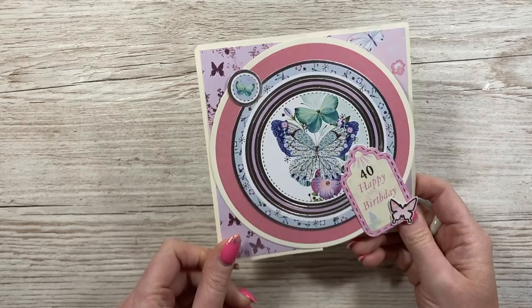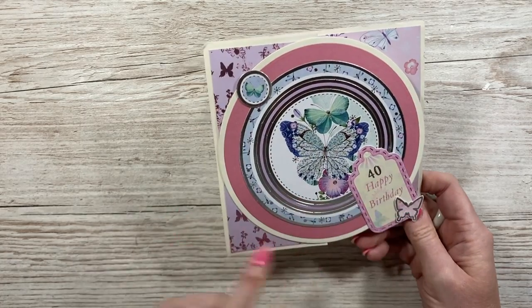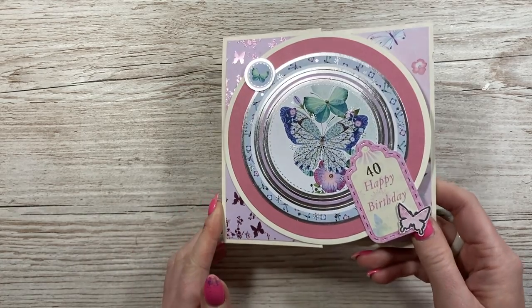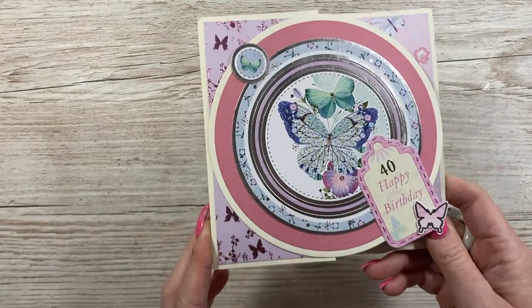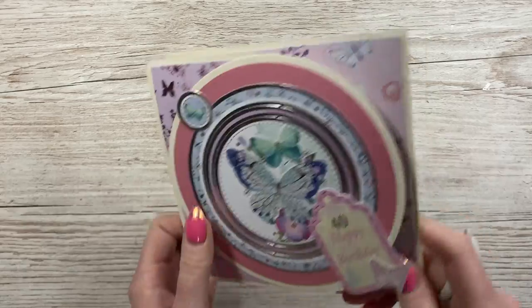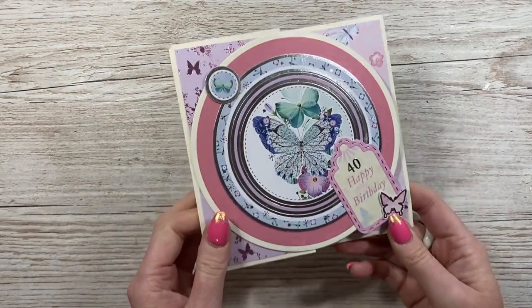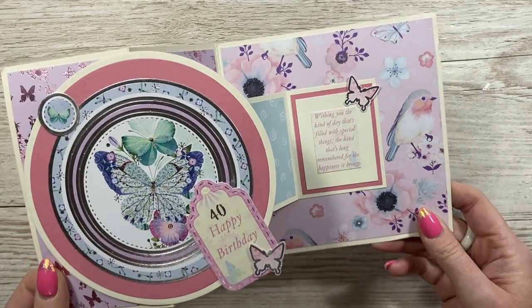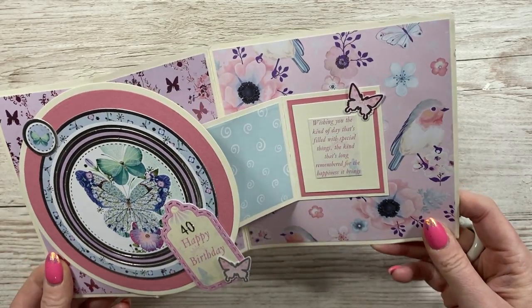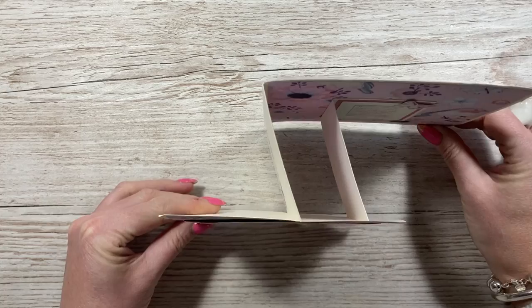Then I've got this one here. Again, that same style, but this one's got a circle on the front. Looks like a Hunky Dory kit to me with all the foiling. Lovely circle toppers there and I love butterflies. This one is from Tina - thank you, Tina. And then inside that beautiful paper, lovely sentiment there.